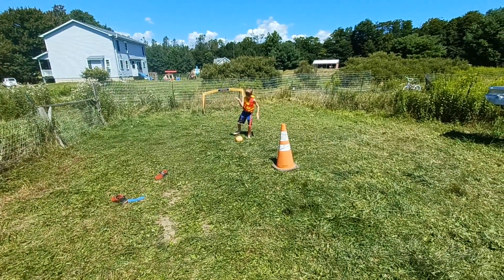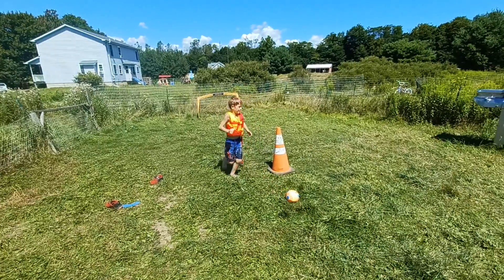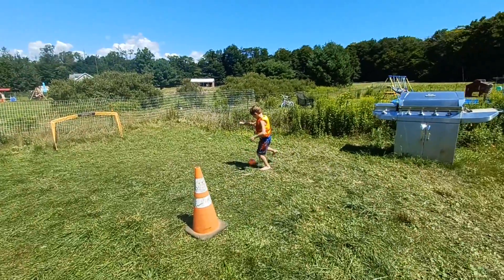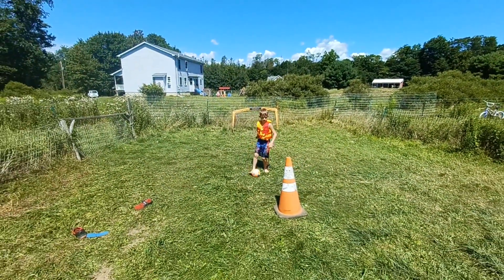Good, good. Keep working it. Back and forth. Hit it with the inside of your foot. Good. Now slowly move — try to kick it from a little further, kick it from there now.